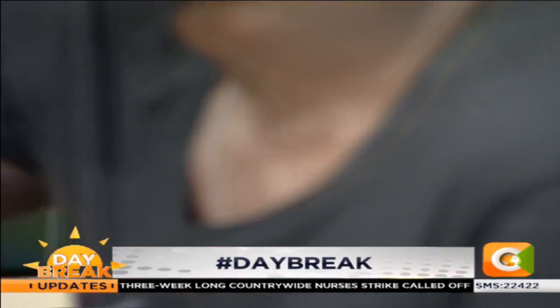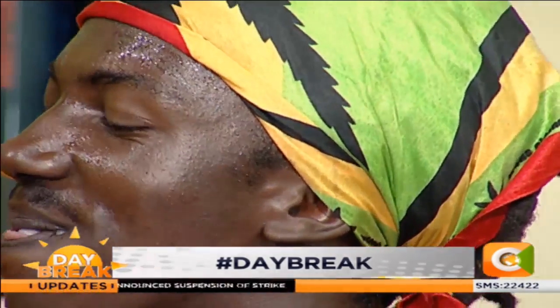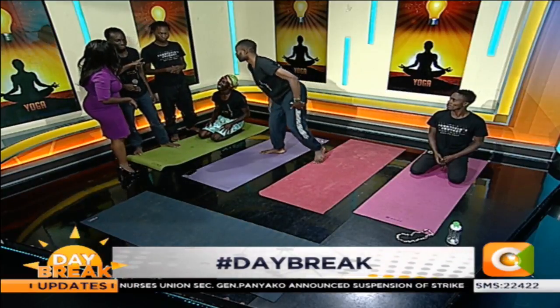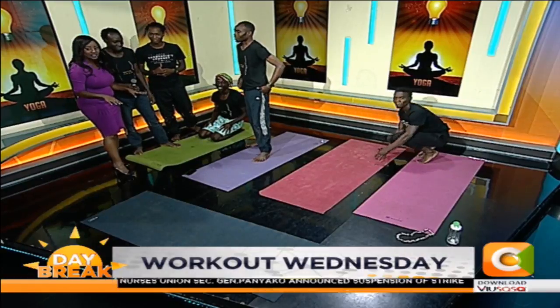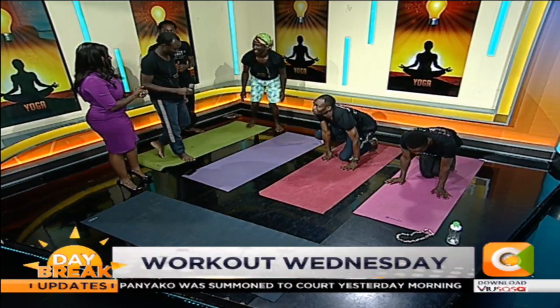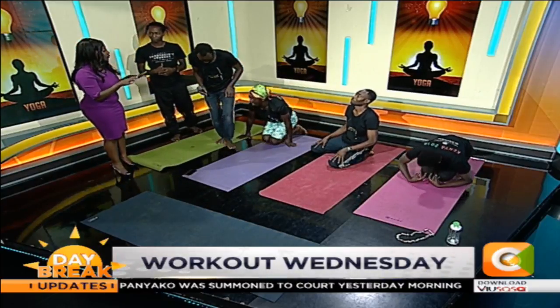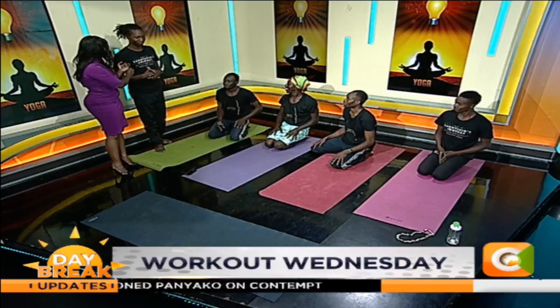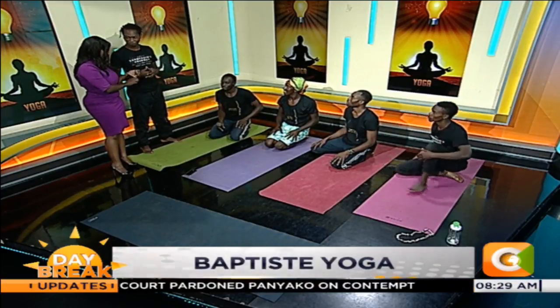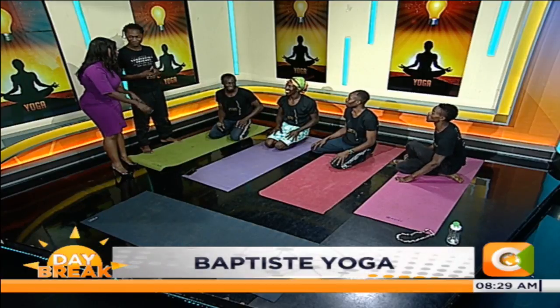Edwin, this is for you. Let me begin with Christopher because you're the one who was taking us through this class. First of all, talk to me about the benefits of yoga. The benefits of yoga — it activates your whole body. Like for him, you can see he's already sweating.